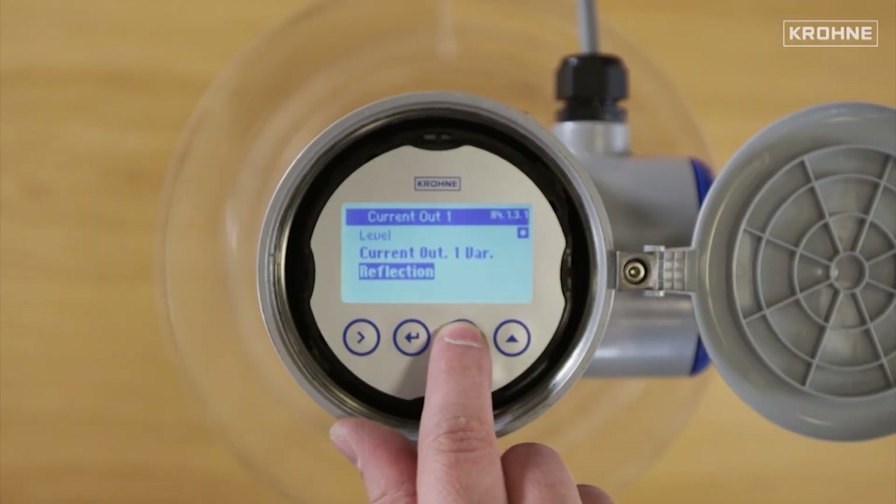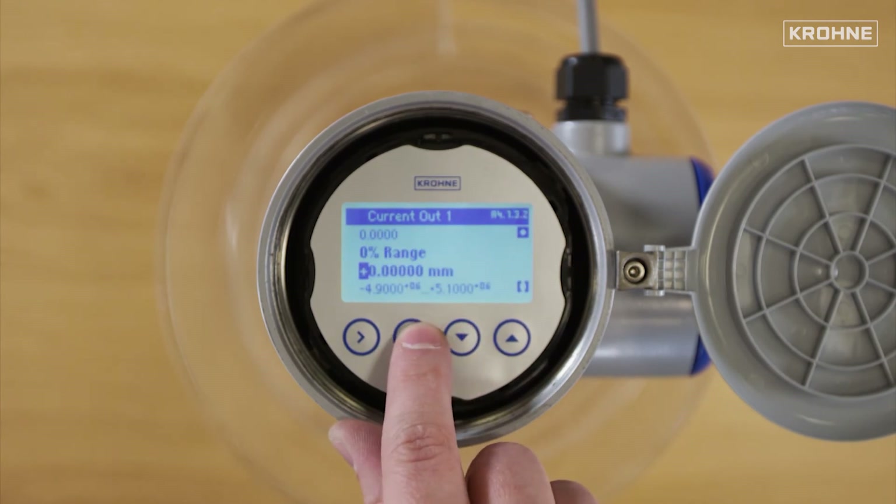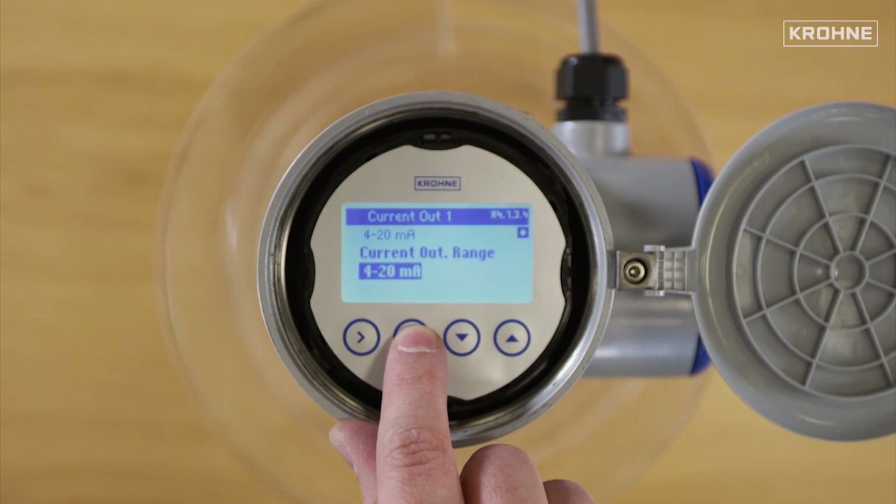Current output variable: you need to select which variable you wish to see — level, sensor value, reflection, or distance. 0% range: this is the 0% value given to the bar graph indicator in normal mode. Current output range: this menu item gives current output values to the measuring range between 0% and 100%, with values given in the 0% range and 100% range steps.